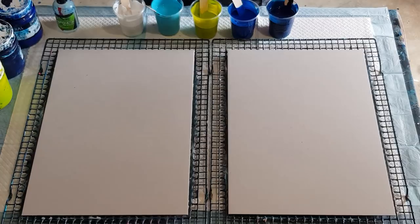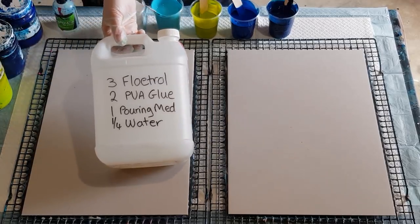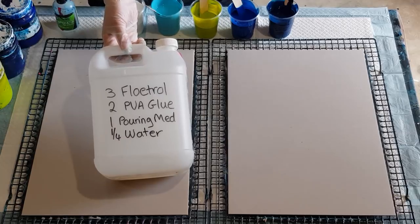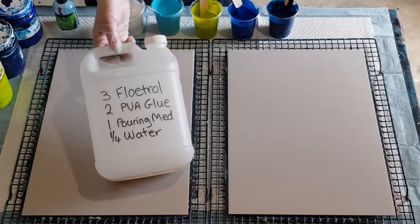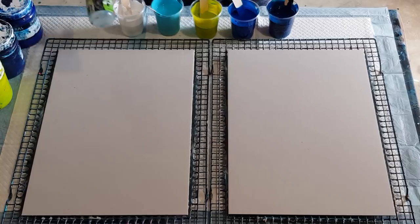I'm using my standard pouring medium that I use for my flip cups: three parts floetrol, two parts PVA glue, one part pouring medium, and a quarter part of water. You can mix them up in cups — three cups, two cups, one cup, a quarter cup — or you can weigh them: 300 grams, 200 grams, 100 grams, and a quarter gram. Whatever you like. For cells I'm going to use 100% silicone oil.